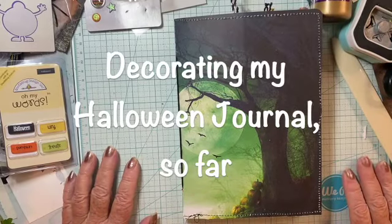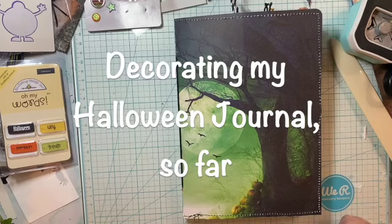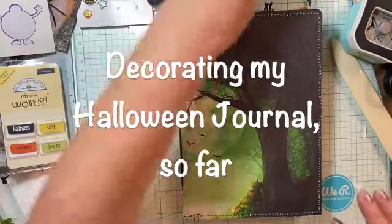Hi everyone, Grey Power 60 here. I'm just going to give you a quick update. I'm still working.